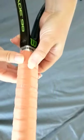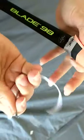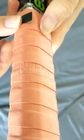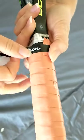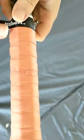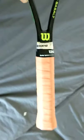Or if you're lazy like me just stick the tape on like that. Then wrap that round and it's done — new grip!